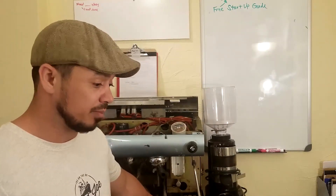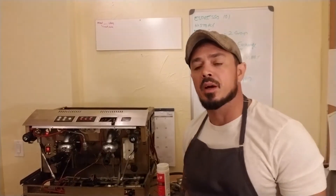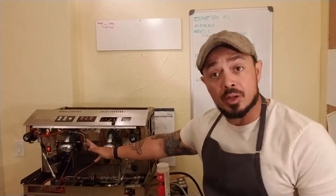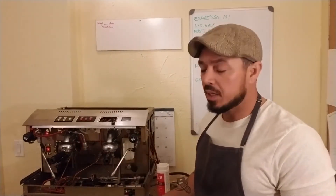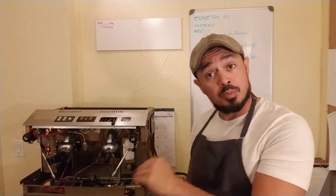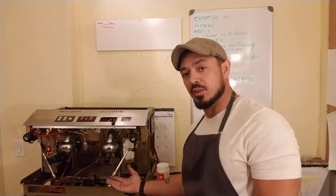Essentially the things you need to consider is that espresso machines cover two different temperatures. You have what comes out of the group head at about 200 degrees, and then you have the water that comes out of the steam wand at 240 degrees plus — above boiling temperature, which is why it's pressurized. So there are two different temperatures going on within this machine: one for brewing the coffee and one for the steam.